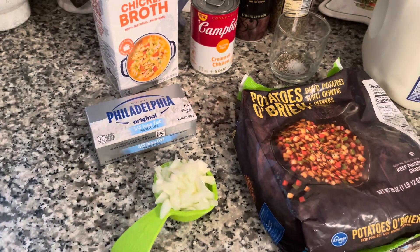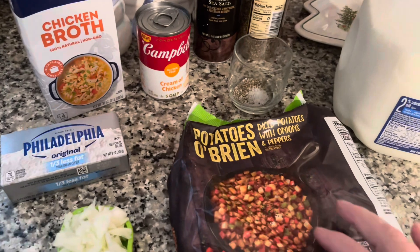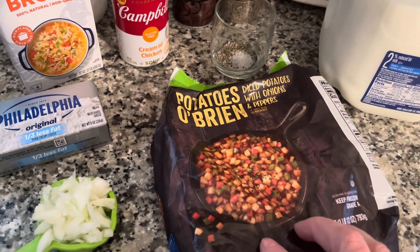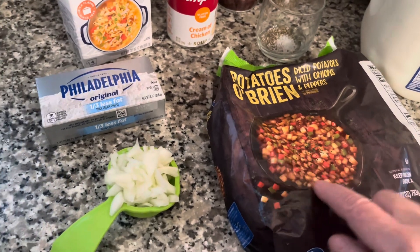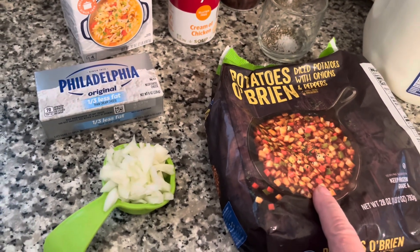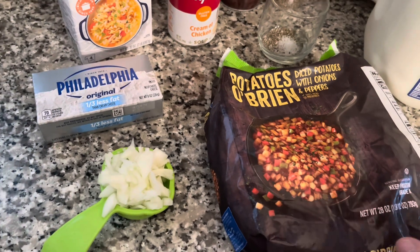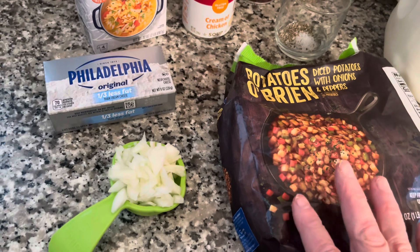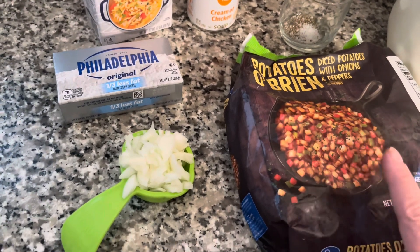These are the ingredients you're going to need for the potato soup. You can use regular hash browns — I've decided to use the diced potatoes with onions and peppers just to get a little bit more flavor, but you can use regular hash browns if you want. If you're going to make this recipe ahead of time it's best to thaw it, but I'm going to use frozen. You can use frozen or thawed, either way.